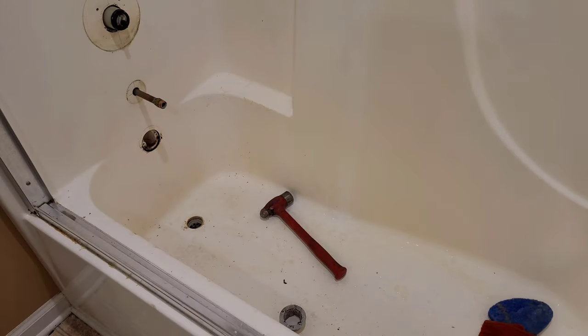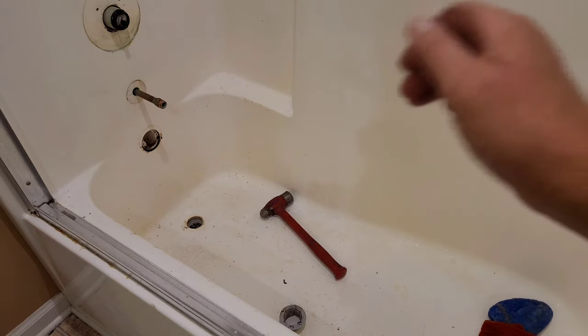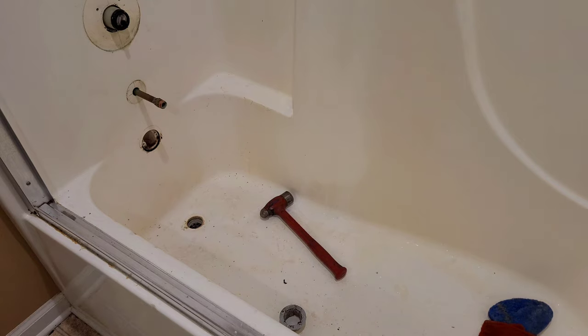Even if you're not changing the whole enclosure — because I could have done this earlier — if yours just needs a new drain, you can do that same thing even if you're not changing out your whole enclosure. Anyhow, now you know.